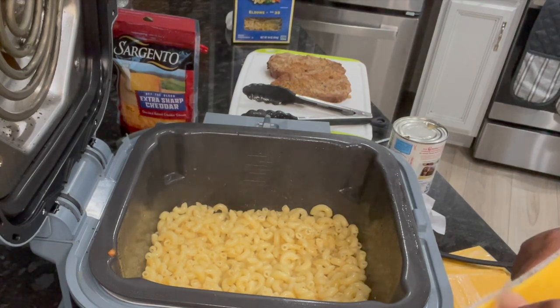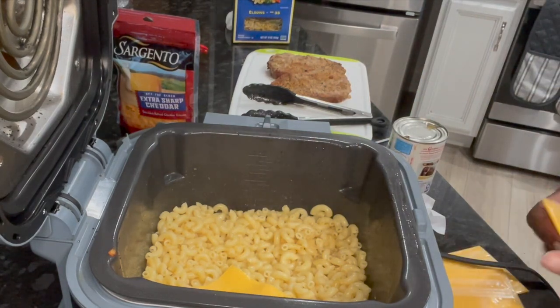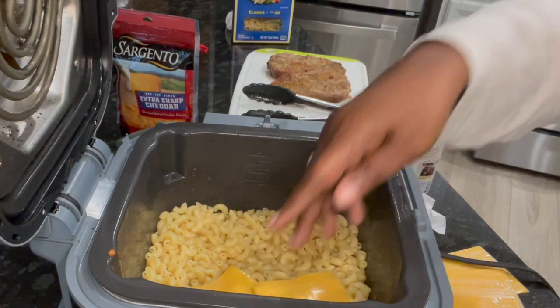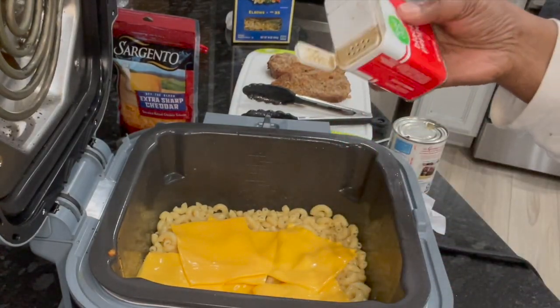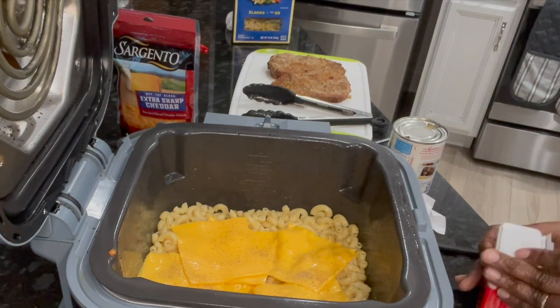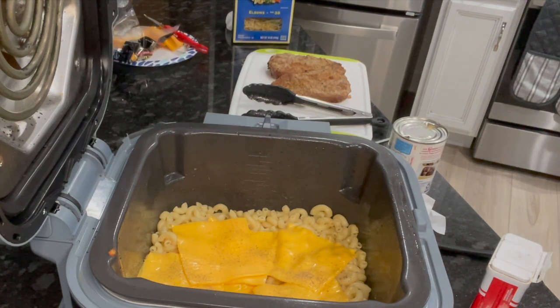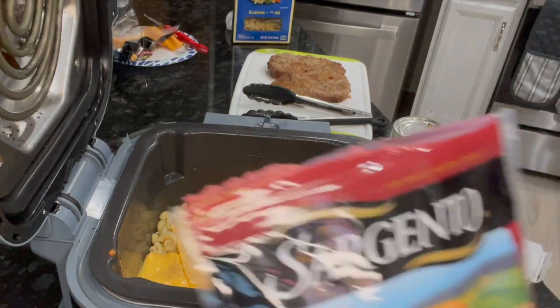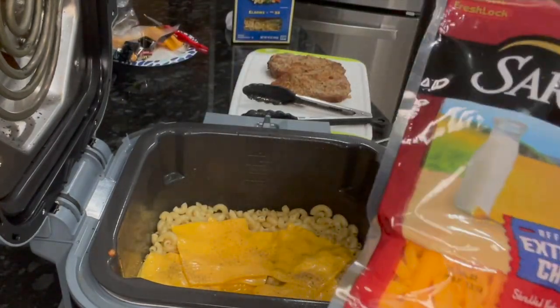Now I've got some Velveeta — these are Velveeta slices and they are cheddar Velveeta slices. I think I got about five or six of these — let's see how many I got. I think five — put them in. I'm going to put a pop of pepper in here because I like that on my macaroni.